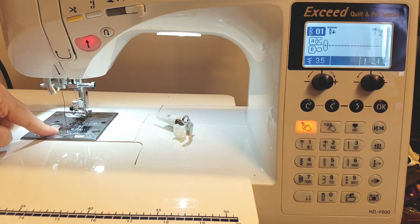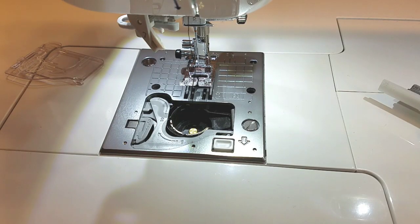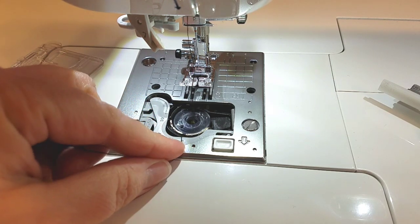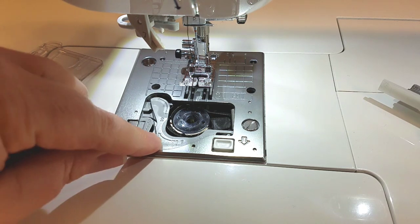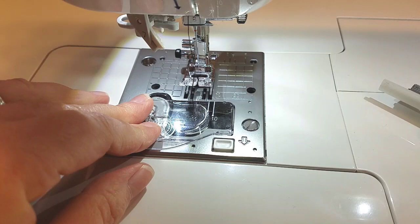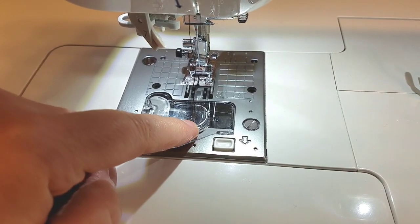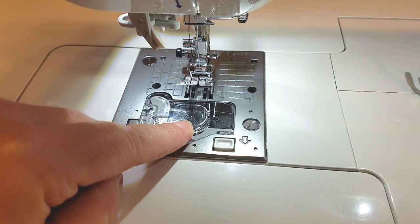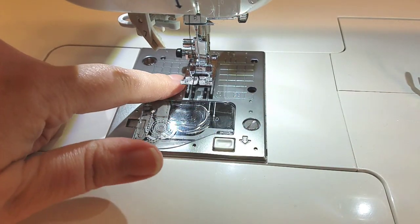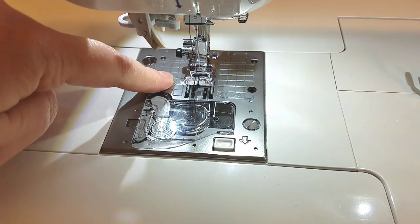The bobbin is very easy to load, and it has a thread cutter. We put the bobbin down in there, and it has a little guide that shows you how to thread your bobbin — then just cut your extra thread off. It's a top-loading bobbin with a clear plastic top that snaps right into place, so you can see how much thread is on your bobbin. You can see down and tell how close you are to running out of thread — I really like that.